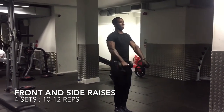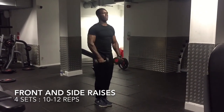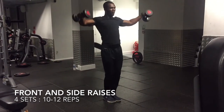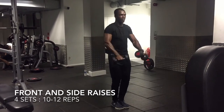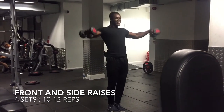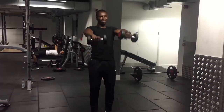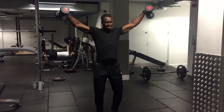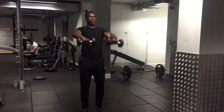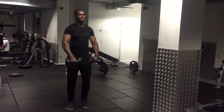Our next exercise is the front and side raises. For this exercise you would do four sets of 10 to 12 reps. The correct form is slowly lifting the dumbbells from your thighs up to shoulder height, alternating between front and side raises. You do half of the sets in front and half to the side, working at a relatively low weight. This exercise places the greatest emphasis on the anterior and middle head of the deltoid.